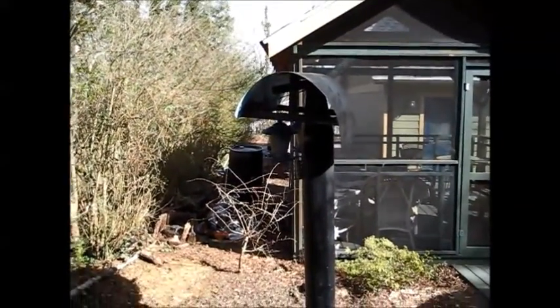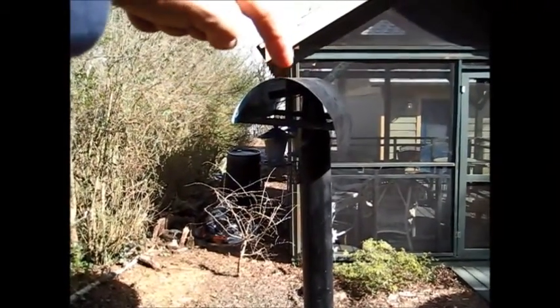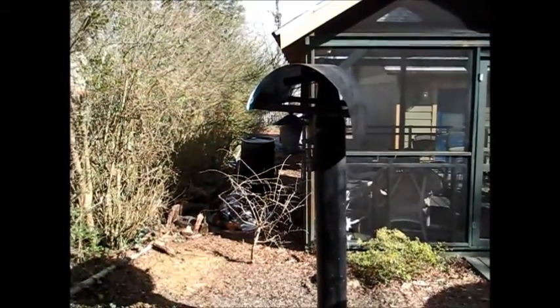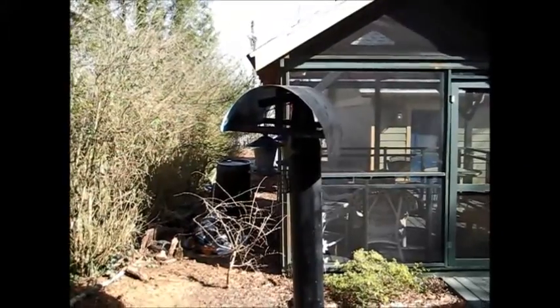But when the squirrel jumped on top, like they always do, he tried to move. He moved one inch over that way, right to the floor. I mean, he was gone. And he didn't try again. That's it.